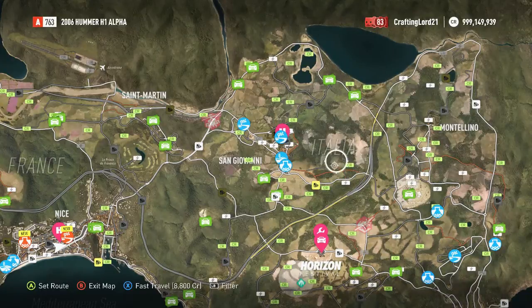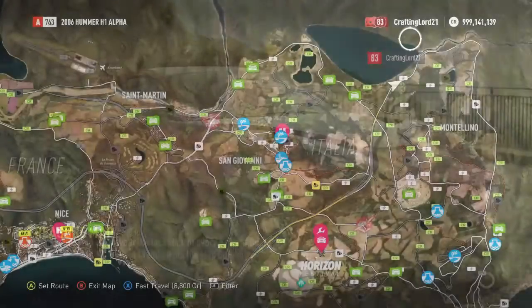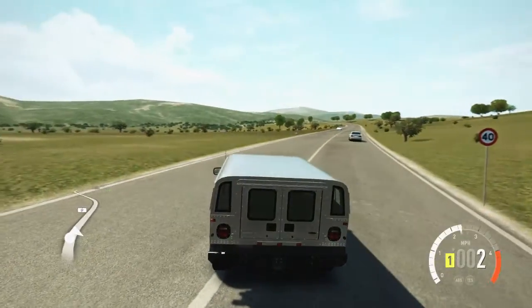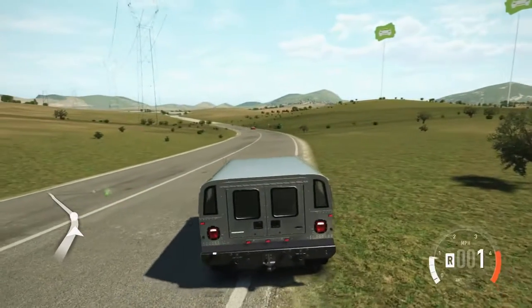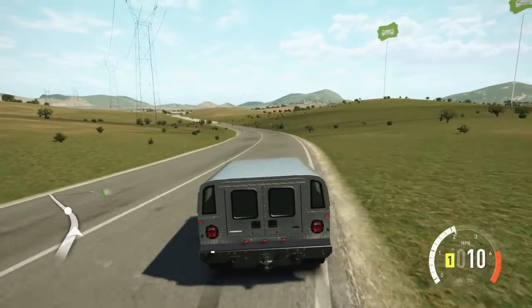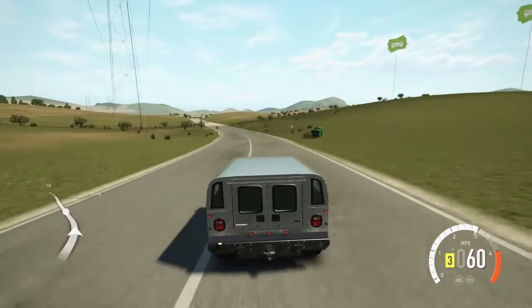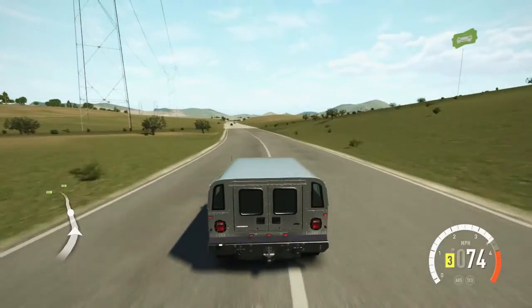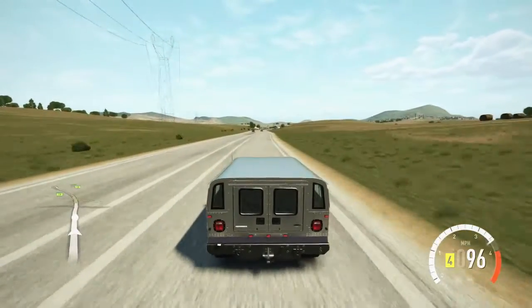We're going to fast travel to the beginning of the highway and speed test this thing. Alright, we're at the highway — faced the complete wrong way. Just light on the accelerator. Here we go, we're about to test this. Three, two, one — let's do this. Well, I can definitely say it's not the fastest car we've ever built, but it's quite a bit faster than it was before.